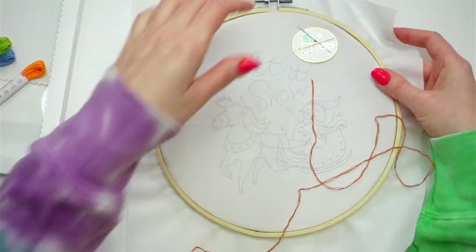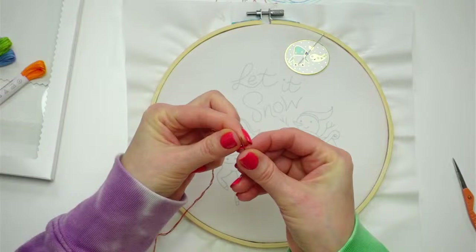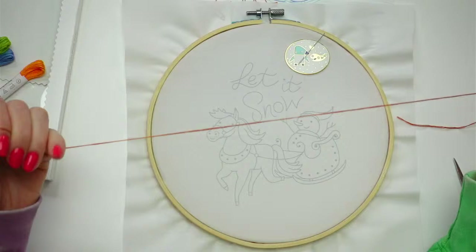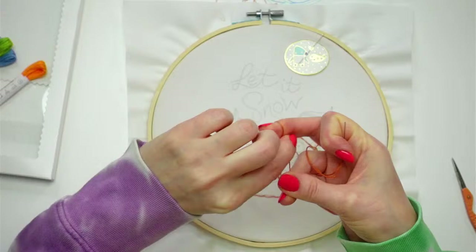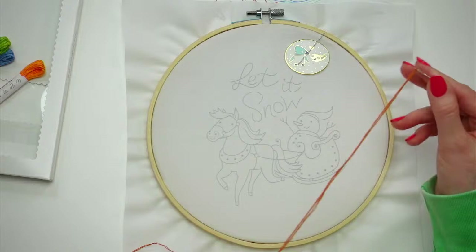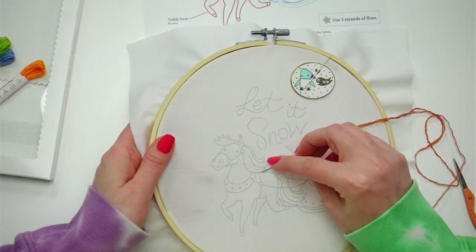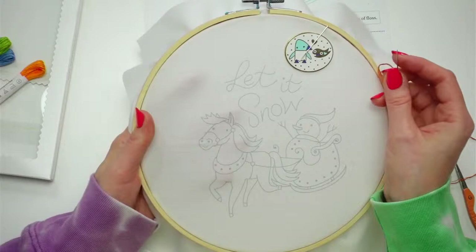I've got my needle minder set up and I'm threading the needle. I think we'll start with an away knot. What this does is reserve a piece of thread for later so I can weave it into the back of the stitches, which helps us have a clean back with no knot. I'm going to start at his butt and work around to his face.